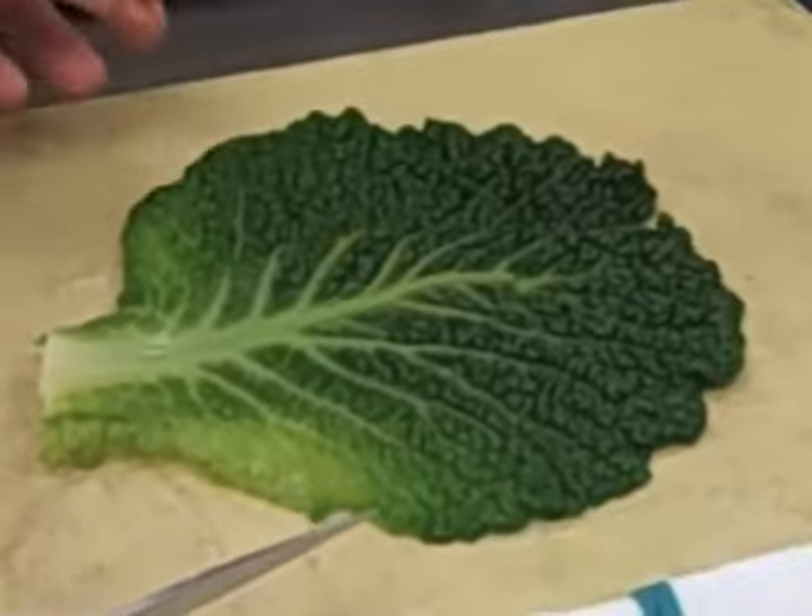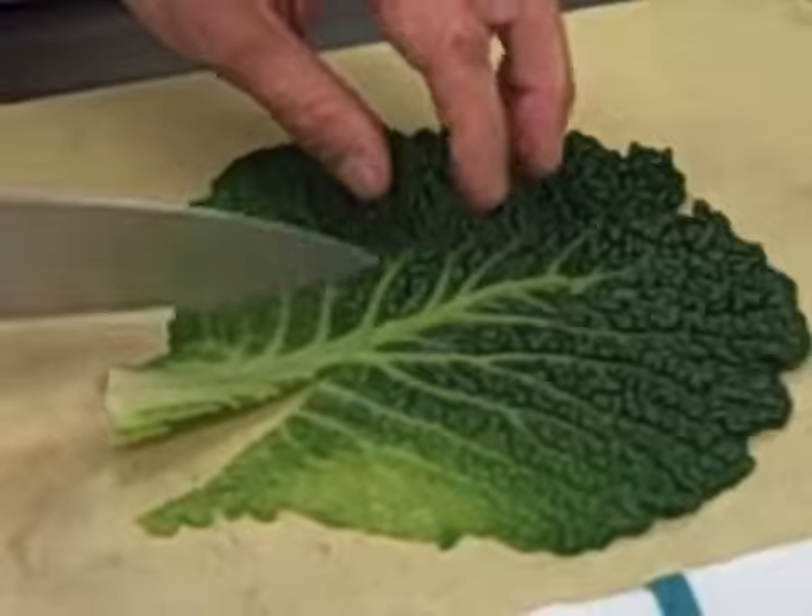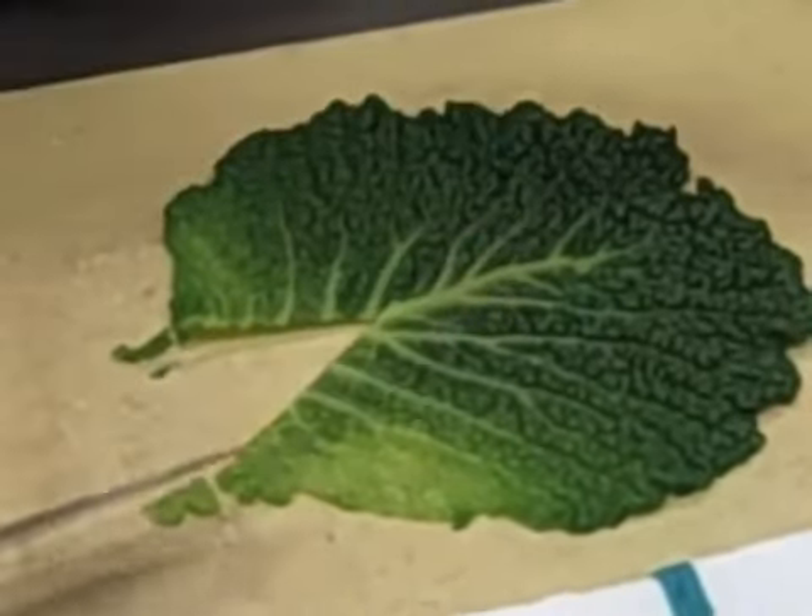First you need to blanch the cabbage leaves so that they're tender enough to be edible. The next step is to remove the really tough center core.